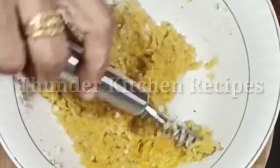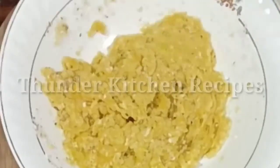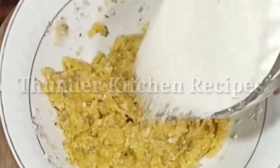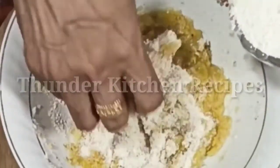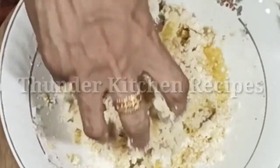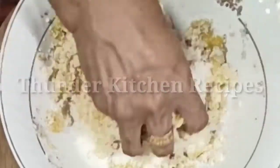It is very yummy. I am going to mix the egg on a roasted raw. Then mix the egg and mix it.